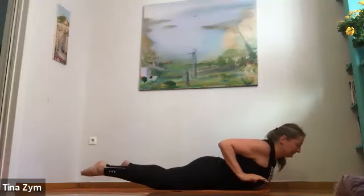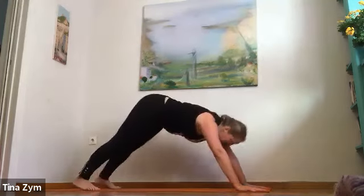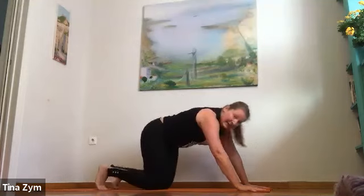Last round — drop seat, arms up. Inhale. Exhale, fold. Inhale, lengthen. Exhale, left foot back, high lunge. Inhale. Exhale — plank or half plank. Inhale. Exhale slowly lower. Inhale your back bend. Exhale — plank or half plank to puppy or down dog. Couple of breaths, let the head and neck go.